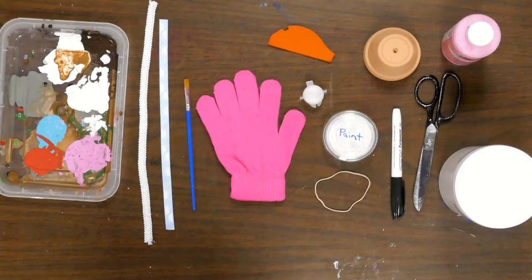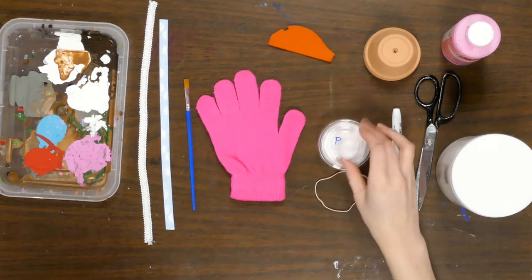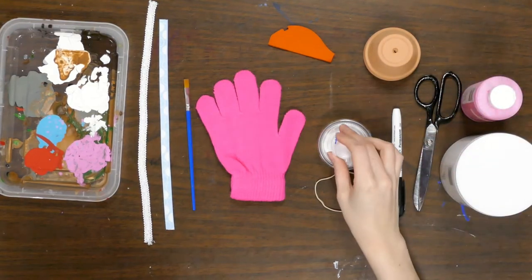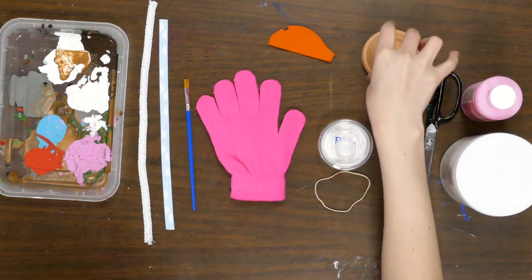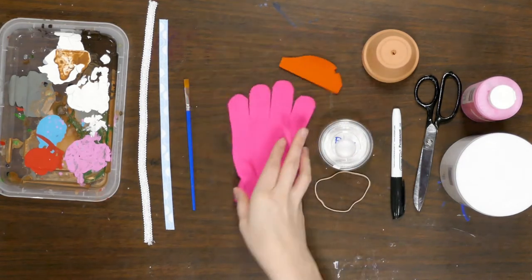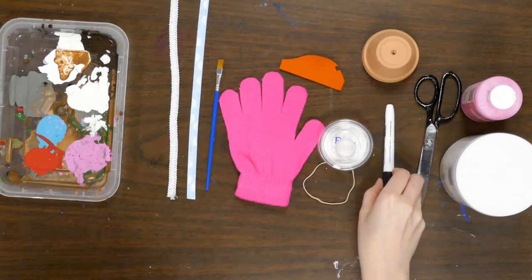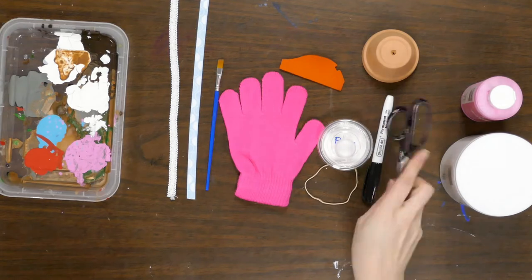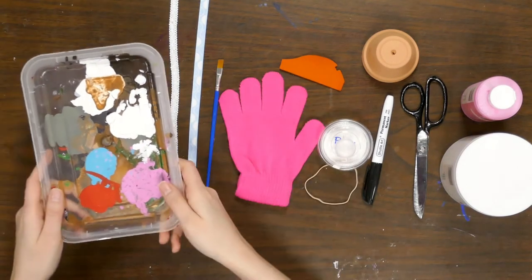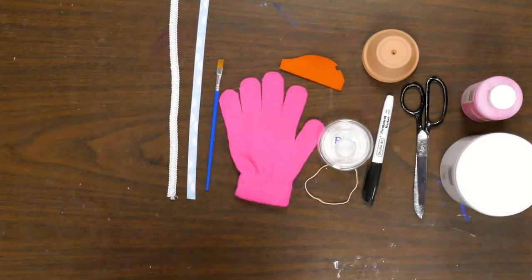Okay, so in this week's craft bag you should have a container of white paint, one of these containers with tacky glue in it, and a little bit of pink paint. You should have a terracotta pot wrapped in some type of paper bag, a piece of felt, your glove, a paintbrush, some ribbon, a rubber band, a permanent marker, and a pair of scissors — you'll need to have that yourself. If you want some water to rinse out your paintbrush, grab that too, and a paper plate or paint palette.